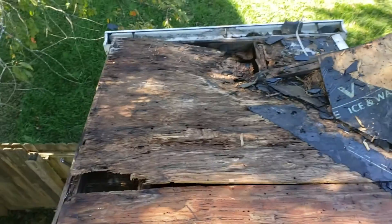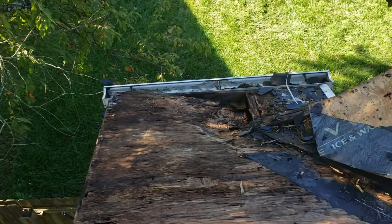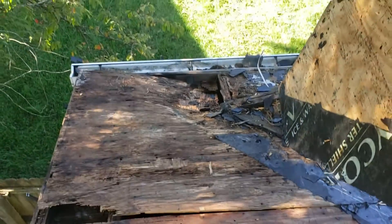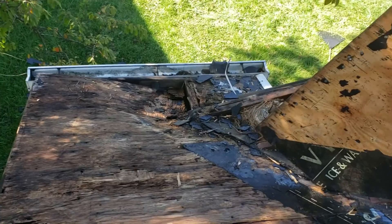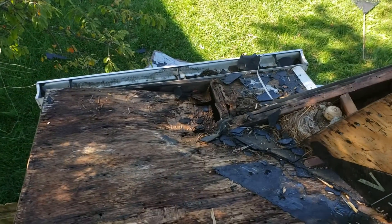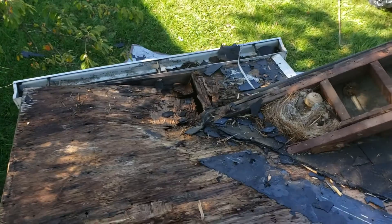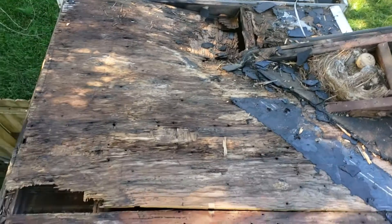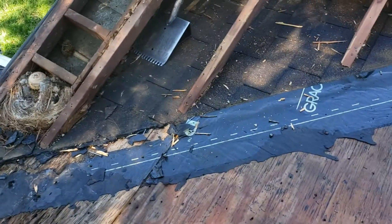So if you have a dish on your roof and you start seeing a small leak, pay attention to it because it can be worse under there — rotting plywood. I'm sure we're going to need to repair some rafter. Let's go.